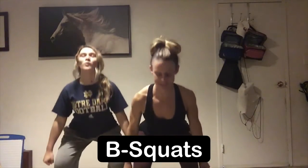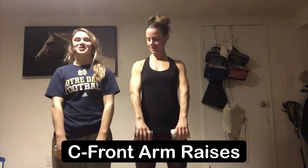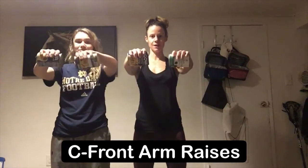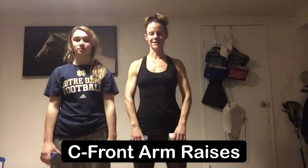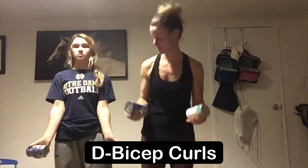And this is your squat. From here you're gonna slowly, elbows slightly bent, come all the way up to shoulder height and then slowly lower all the way back down. This is your front raise.